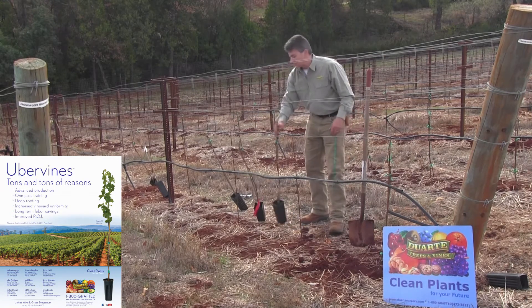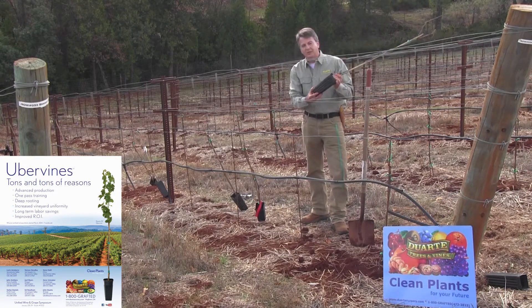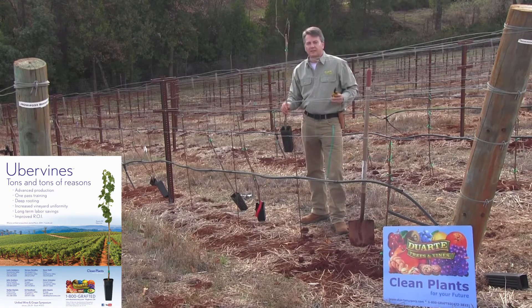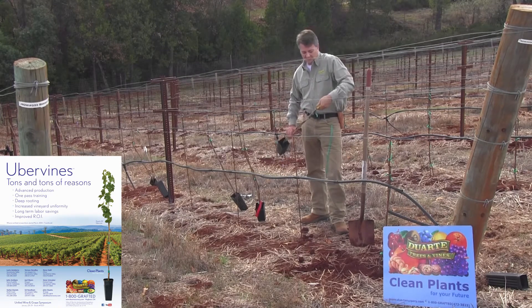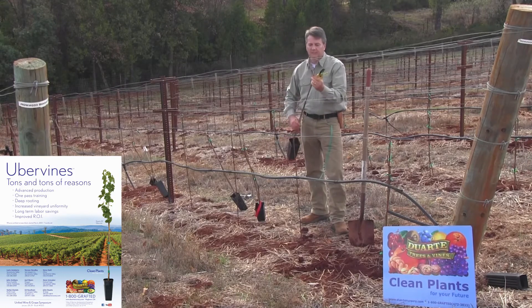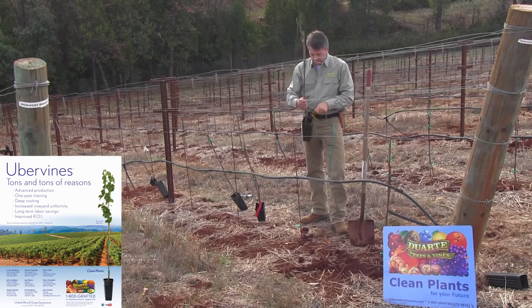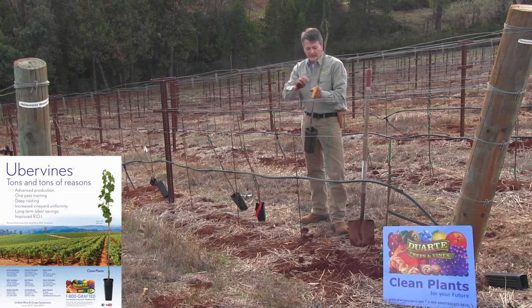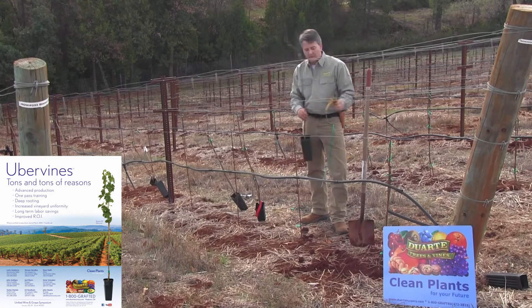Uber vines are a new product that Duarte Nursery has introduced. It's a 36-inch cane rootstock in a 4x4x9 inch deep pot, already tied to a bamboo stake. The vines have been distributed out here in the field by our crews and they're ready for planting. We've been offering this vine for about six years now and it's really catching on, making up a very large portion of our sales at Duarte Nursery because growers are seeing exceptional early production and are really being able to reduce their labor costs in establishing their vineyards when they go with the uber vines.